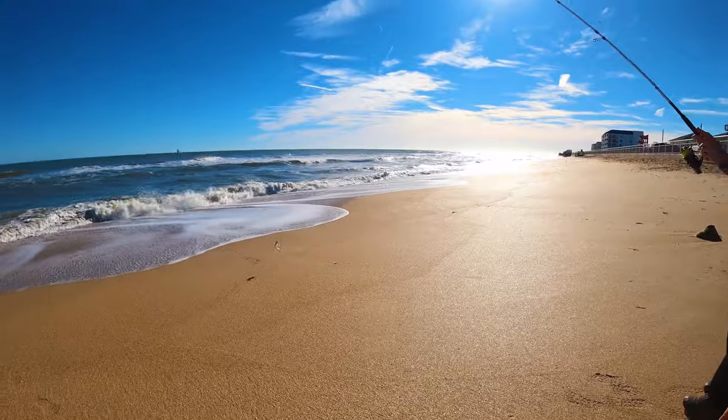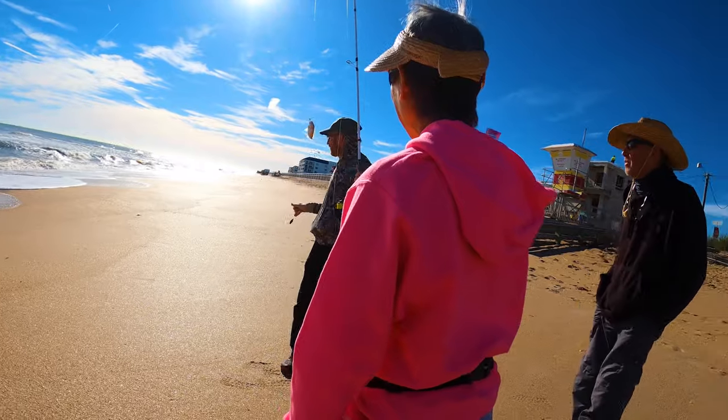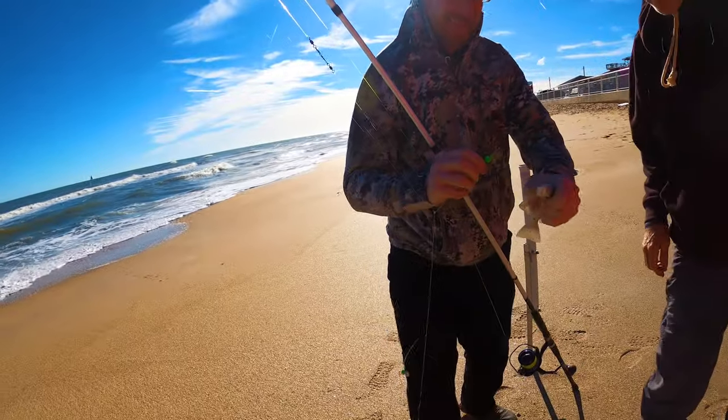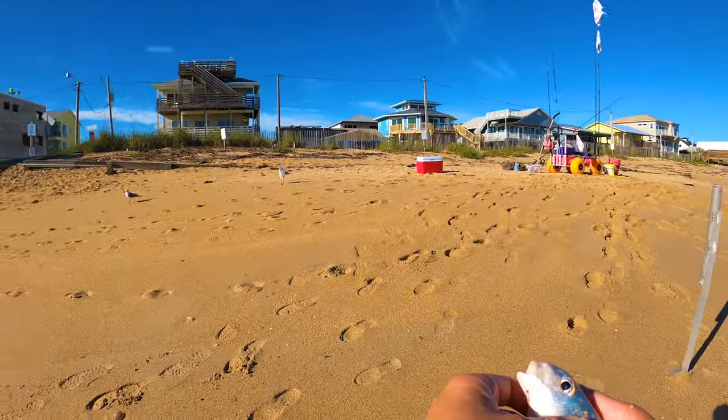It's another spot fish! Those are actually good to eat. He's not hooked too hard. That's another bait fish — we'll take it.